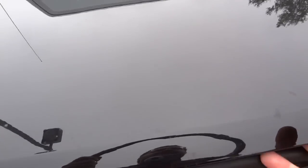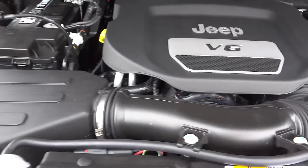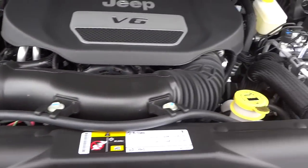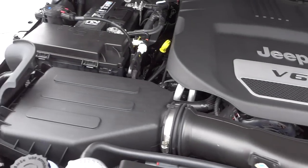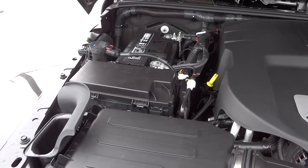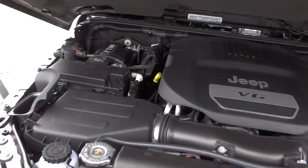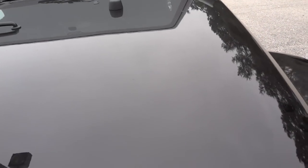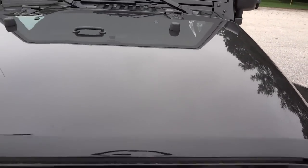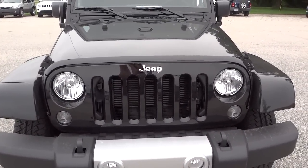It's windy today — hopefully it won't interfere with the camera. Jeep V6, 3.6-liter Pentastar V6 — lots of power, reliability, and fuel economy. I could go on for hours about the engine, so I don't want to bore you. If you want the specs, just let me know and I'll send you a link. If you have any questions, let me know — my name is Mike and my phone number and email address will be in the description. See you next time.